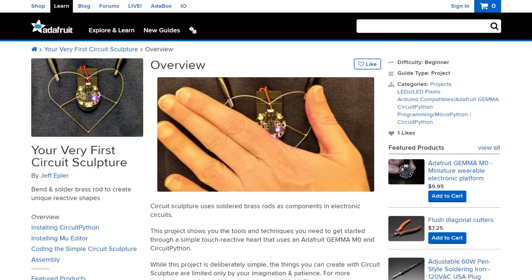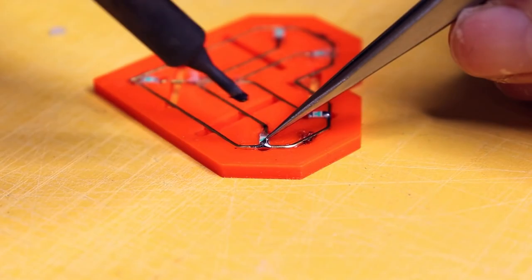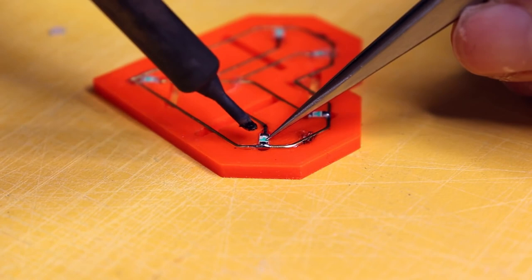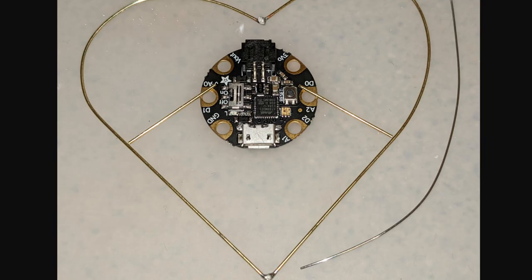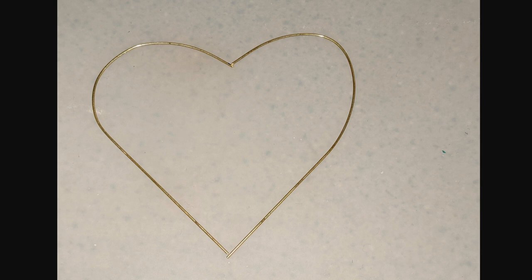Over on the Adafruit blog, I found this guide to making your first circuit sculpture by Jeff Epler. If you've long admired the circuit sculptures by Mohit Boite or Jerry Prow but didn't know where to begin, this guide will let you take your first baby steps. You'll begin with a Gemma M0 and build a heart-shaped pendant using brass rod. The guide walks you through the process of shaping the rod around a water bottle to get even curves. The entire pendant is touch-reactive, extending the capacitive touch pads on the Gemma out into the overall pendant. It's a great guide to get you started.